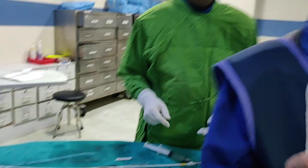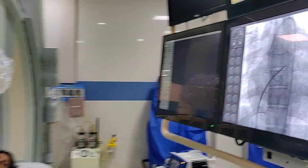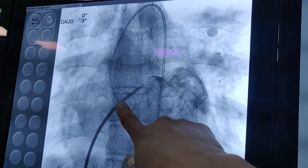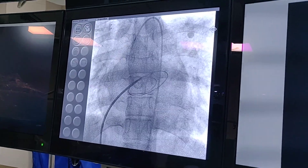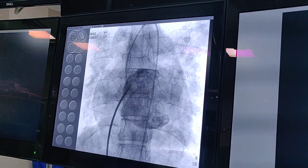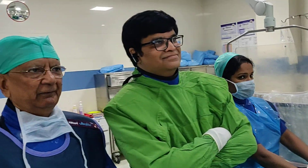There was a little problem when we started. The first time when we punctured the septum, it was possibly a little higher puncture. We punctured the septum and measured the pressure in the left atrium, but when we tried to negotiate the balloon into the left ventricle, it was not going. So we thought that possibly the puncture was too high. We took another puncture at a little lower level and then proceeded with the procedure.